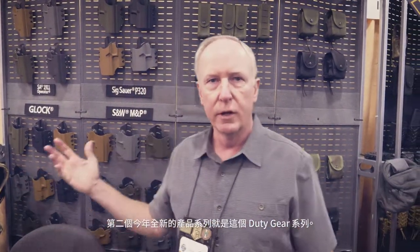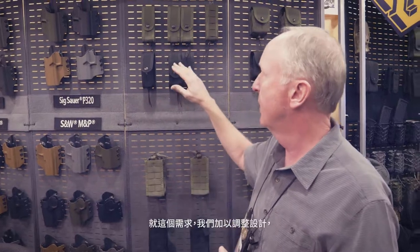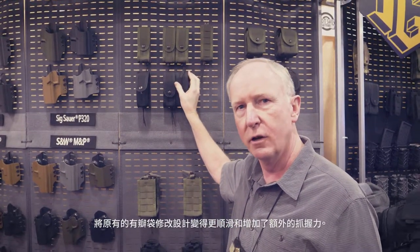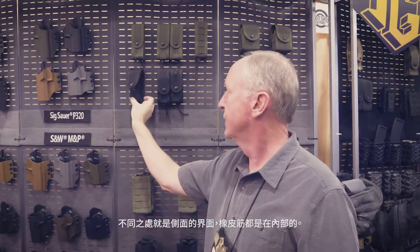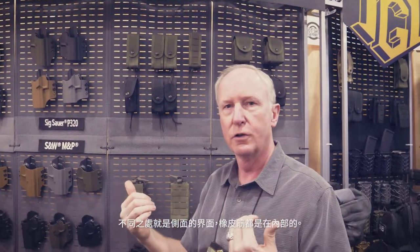The second new thing at SHOT Show 2018 is the duty gear line. We saw a need from a lot of police officers to have duty gear that didn't look as aggressive as the standard tacos with the external shock cords. So we cleaned them up — we did flap pouches that are a little bit smoother. They have additional retention via the flap and internal bungees. It's the same concept as the taco, but the side panels have the bungee run inside the pouch, while still being just as versatile as the original.